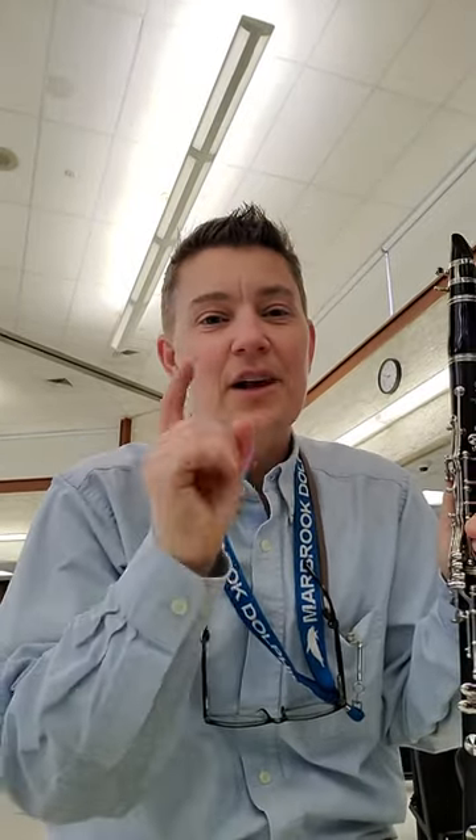Hey there clarinet players, Mrs. Tashmorelli here with a warm-up exercise for you called walk downs.